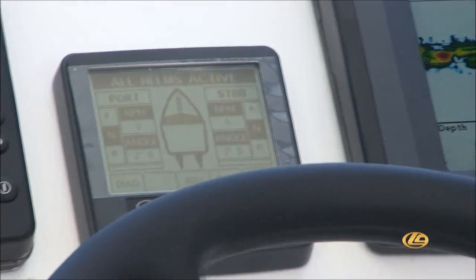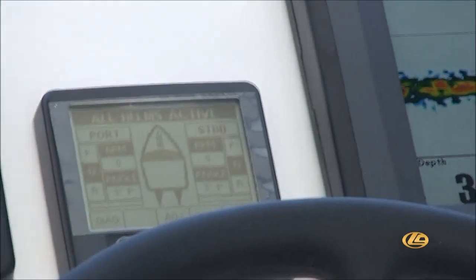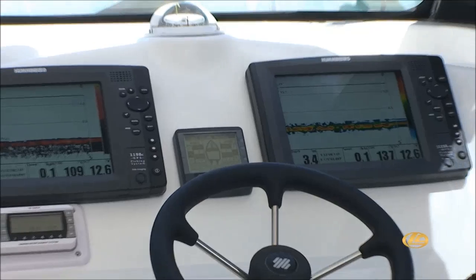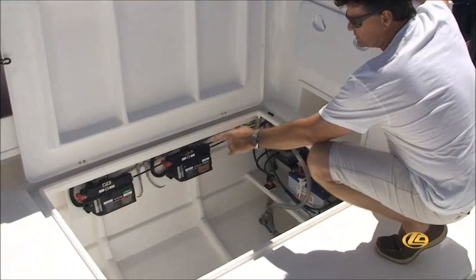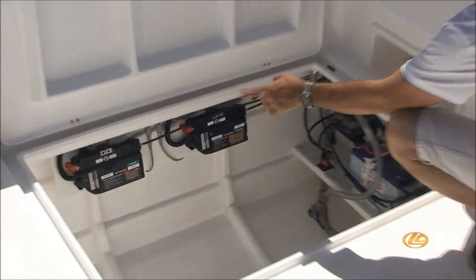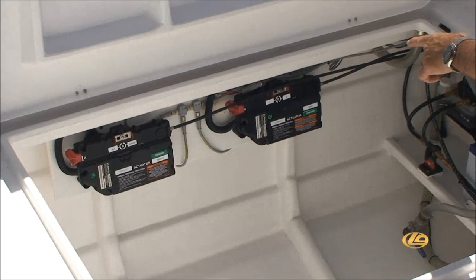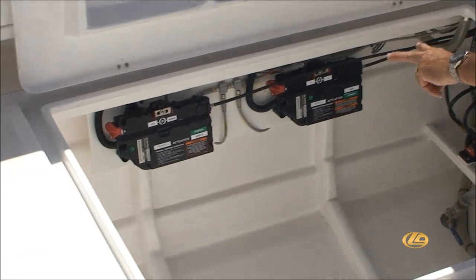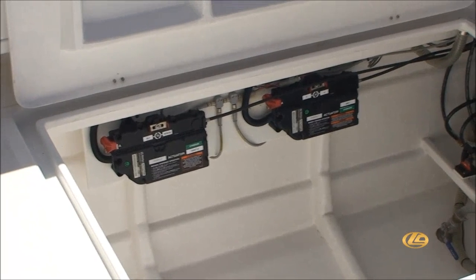This system is extremely soft and delicate. You can feel the boat's every move. It's fingertip control — whatever you do, you can do it with a fingertip. Down here we've got the running gear. We've got the actuators that control both the throttle and the forward and reverse gears on each engine. There is an identical set of actuators on this side of the catamaran for the other engine.